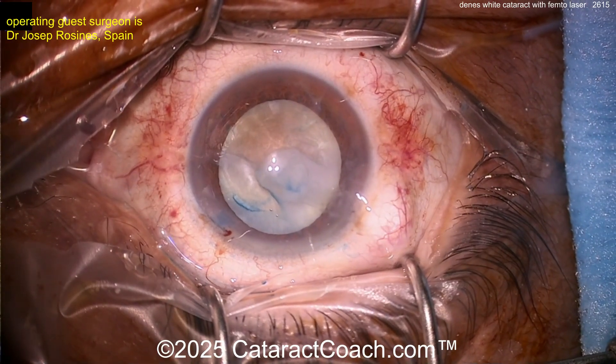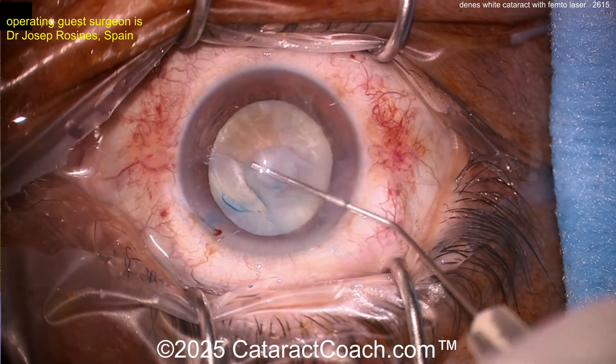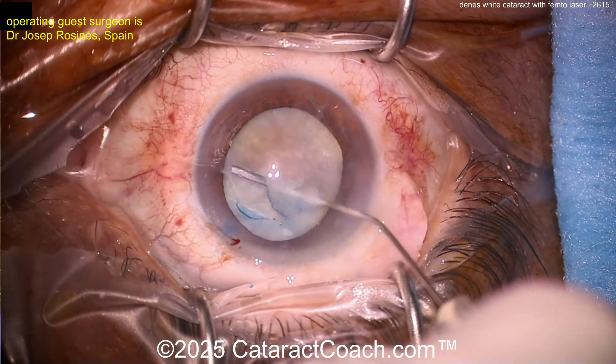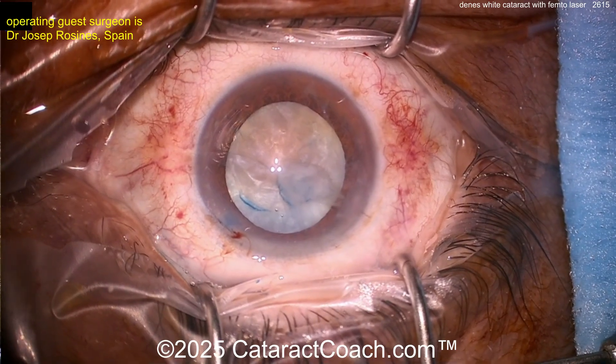Looks pretty reasonable. You can see a little more lens milk coming out of the capsule bag — that's liquefied lens cortex. On hydrodissection you'll be very cautious; you may not even need to do any, because most of the cortex has already been liquefied. You can already rotate as it is — there it is, it's already rotating.